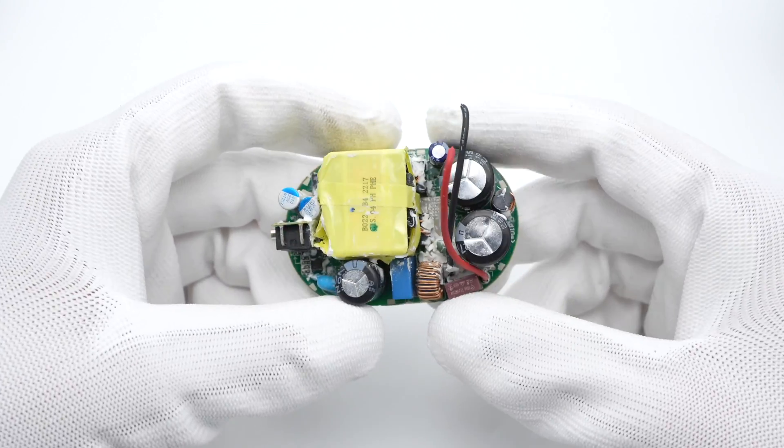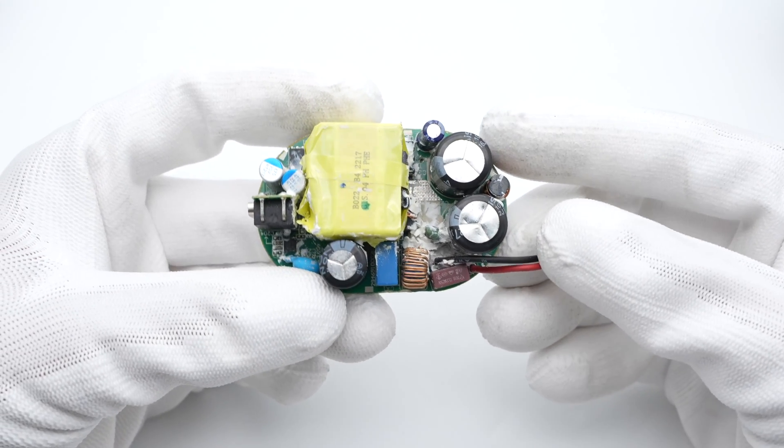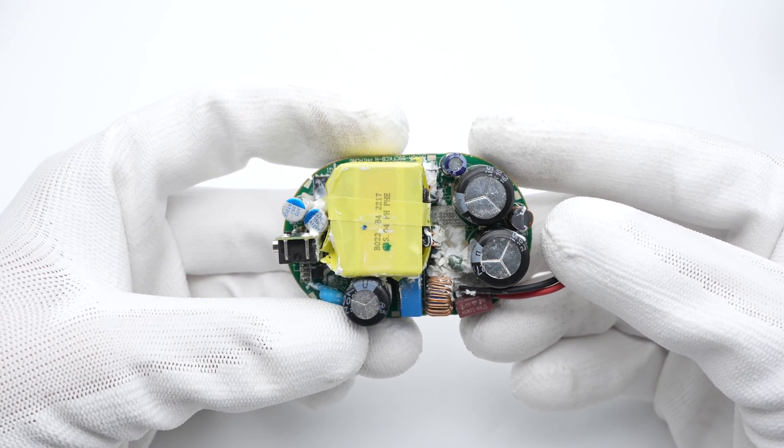On the front of the board, there are a fuse, common mode choke, electrolytic capacitor, transformer, solid capacitor, and USB-C connector.